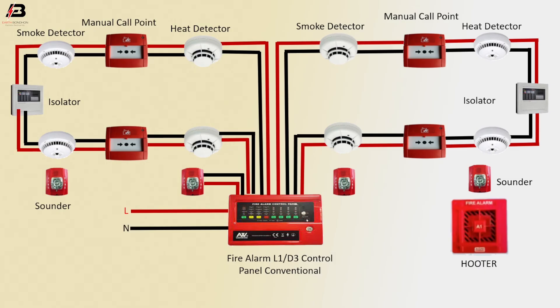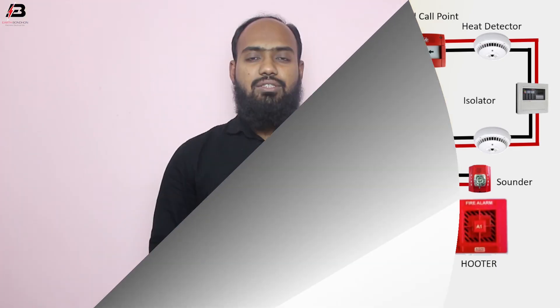Press connection output from control panel to sounder. Another connection between sounder. Neutral connection to another side sounder. Press connection to another side sounder. Another connection between the two sounders.